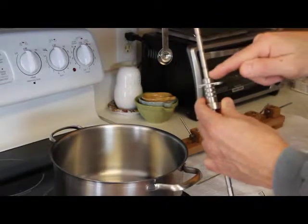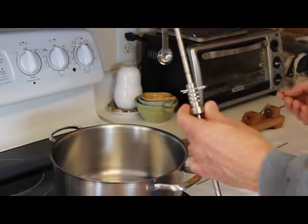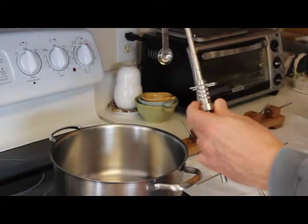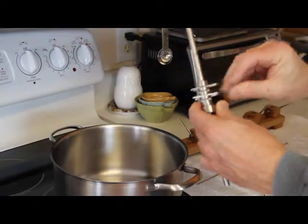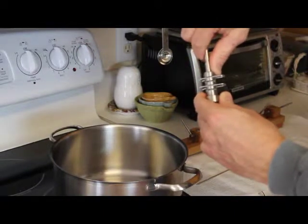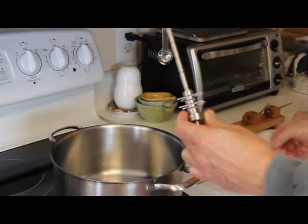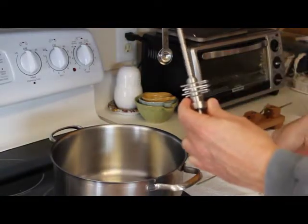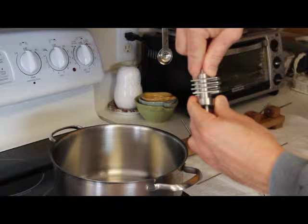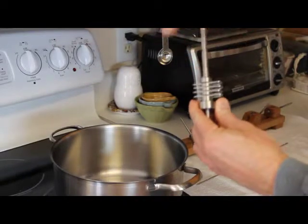With one-inch notches on the rod and quarter-inch slots on the collar, a person can choose different combinations of quarter-inch spacing. For one-inch spacing, just put one index pin in and each click is one inch. With two hitch pins separated evenly, you get half-inch indexing each time. With four hitch pins, you get quarter-inch indexing. For something unusual like three-quarter-inch indexing, put all four pins in and skip every three — that gives you three-quarters of an inch.